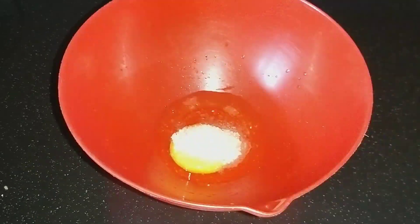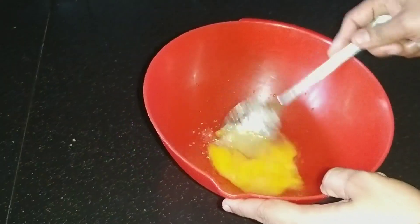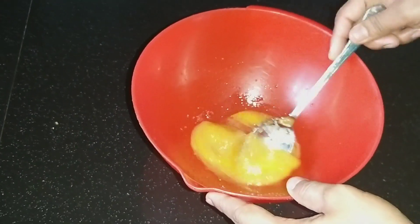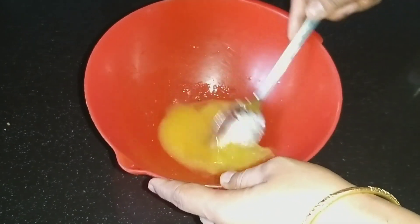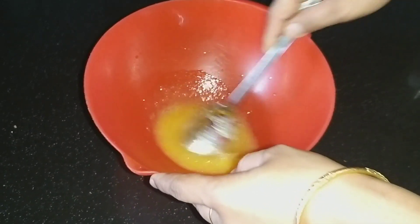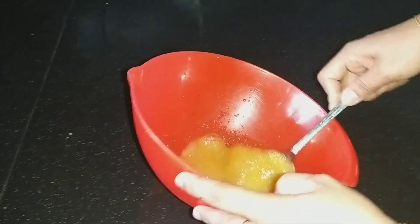1 teaspoon of butter. 2 teaspoon of butter. Add a little bit with a spoon.